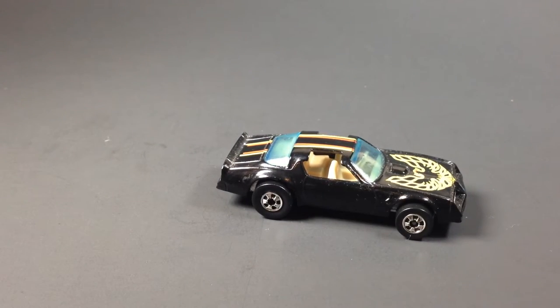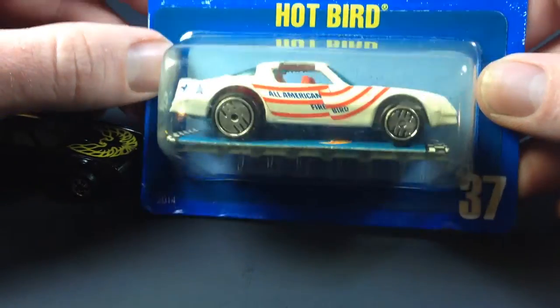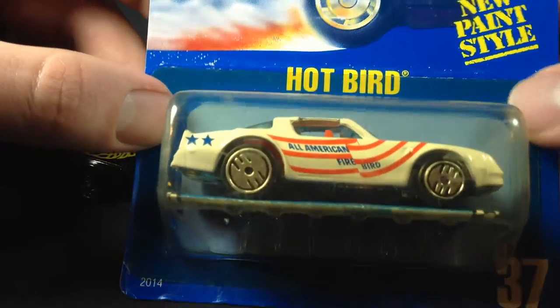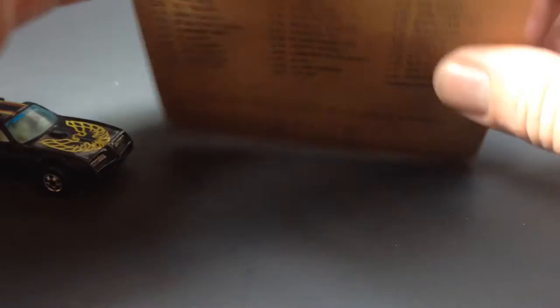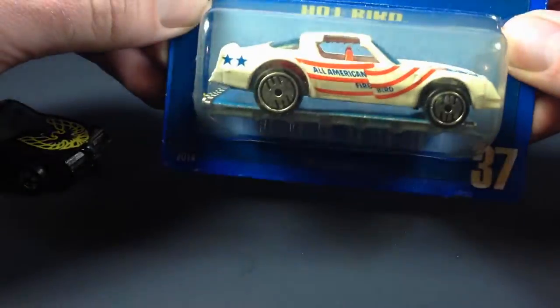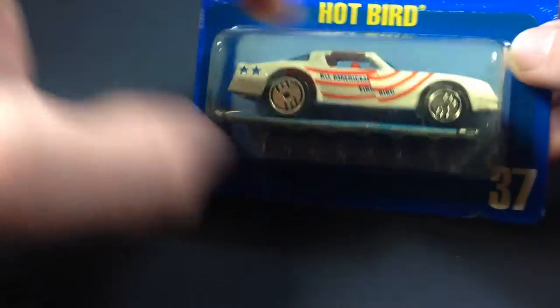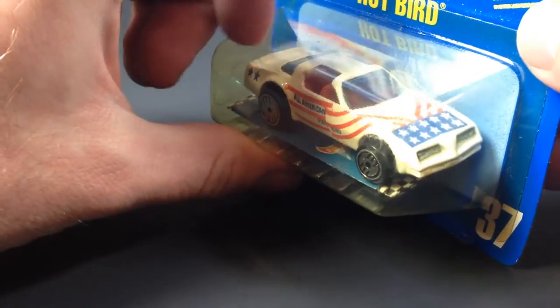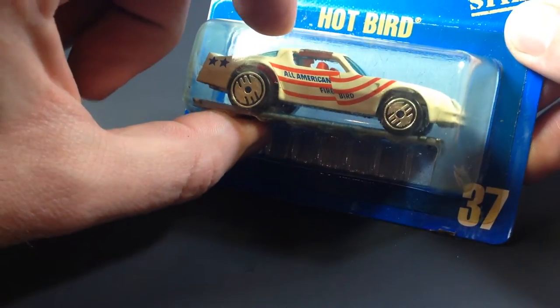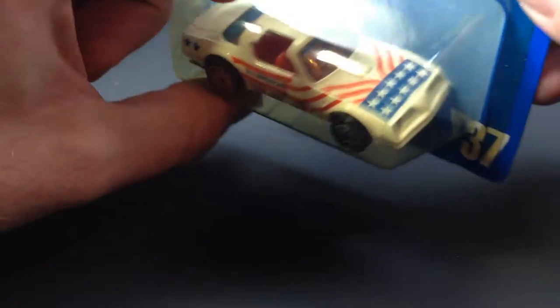Next up, let's take a look at this Hopper here. This one is from 1990 — still got it carded, not going to open this one today either. Might blister-pull it eventually because the card is pretty yellowed; it's kind of hard to see on camera but the card is very yellow. This is pretty cool — you've got Ultra Hot Wheels, All American Firebird, so pretty sweet.